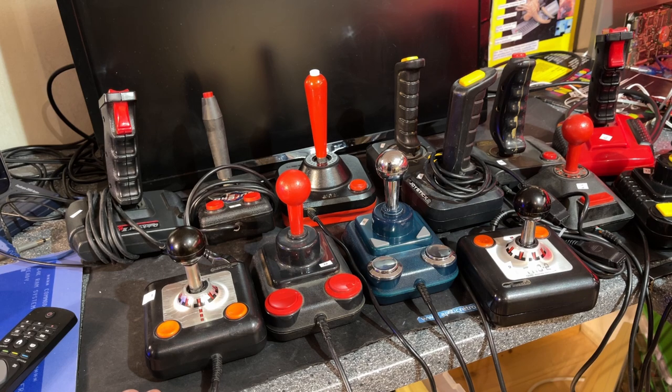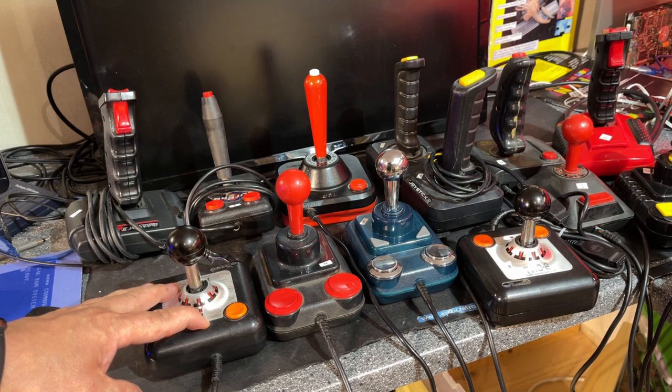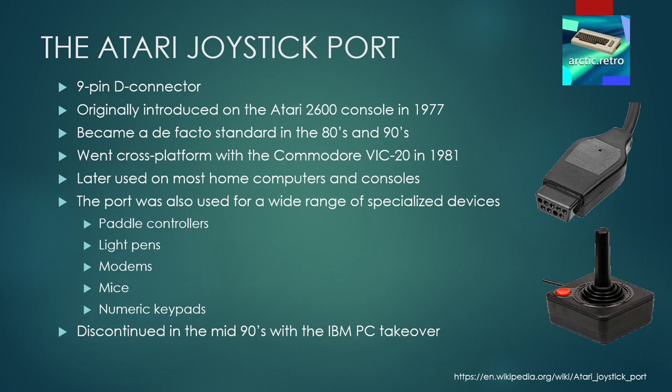But before that, let's take a look at the history of these joysticks and how they work. All of these joysticks use the Atari joystick port — except for one — which is a 9-pin D connector originally introduced on the Atari 2600 game console back in 1977. That port quickly became a de facto standard in the 80s and 90s on many computers and consoles. It went cross-platform with the Commodore VIC-20 in 1981 and was later used on most home computers and consoles. The port doesn't only support joysticks — it supports a wide range of special devices. Then in the mid-90s when the IBM PC took over the market, the port was discontinued and replaced by a 15-pin analog joystick port standard.